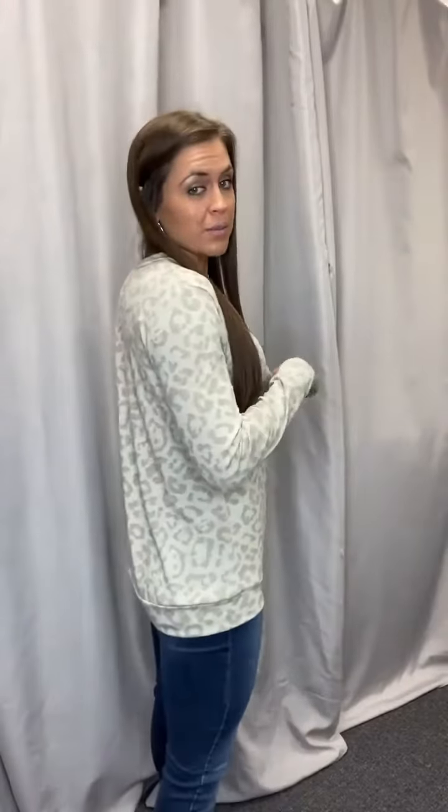It is banded at the bottom but these are running big, so I recommend sizing down or going your normal size. It's pretty long — I have it up like this and with the band it stays up, but you can wear leggings with this. As you can see, it's pretty long.